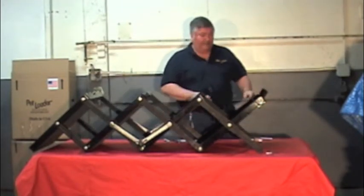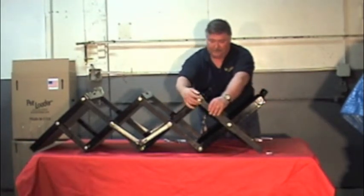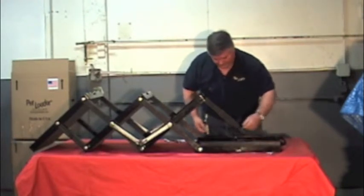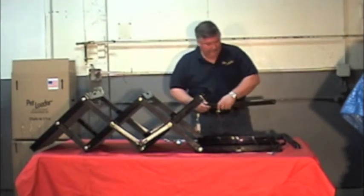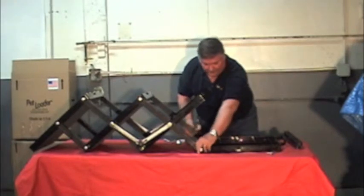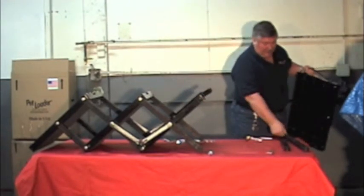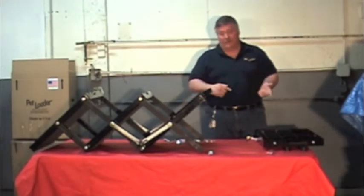We're ready for reassembling. This is the platform we're going to remove. Remove the bolt on both sides of the upper link, and keep this for future use. Remove the bolts on the end of the platform. The platform and your two links and the hardware will be used when the time comes to build the Pet Loader back from a four-step into a five-step.